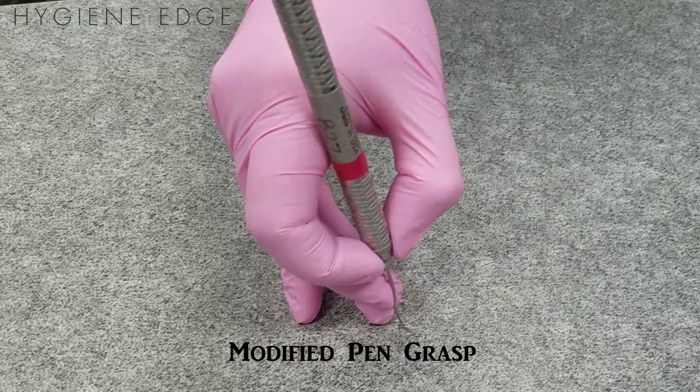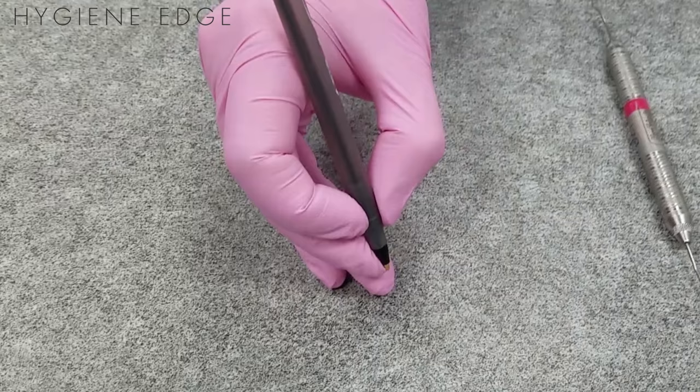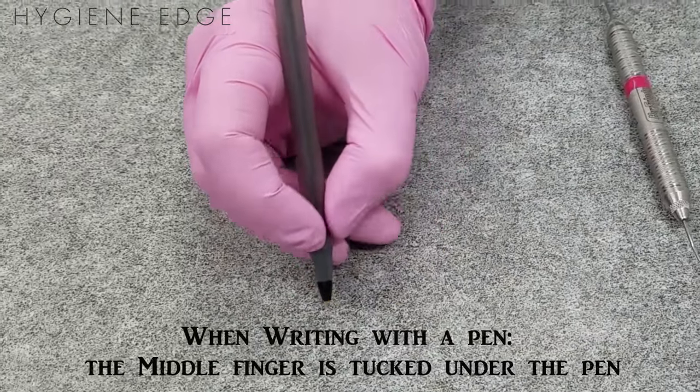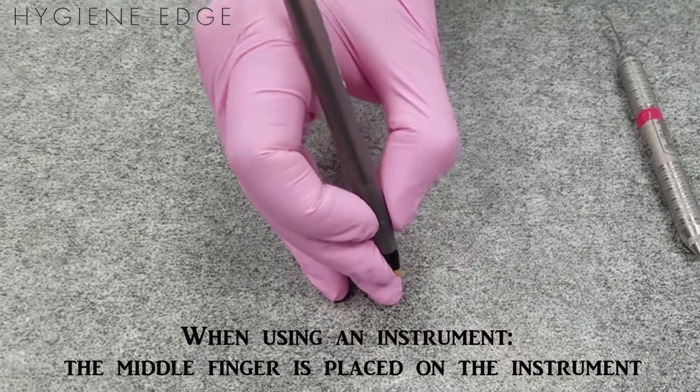You hold all instruments while providing treatment with a modified pen grasp to increase control and reduce musculoskeletal issues. It is called a modified pen grasp because it's similar to holding a pen while writing, with a few modifications.